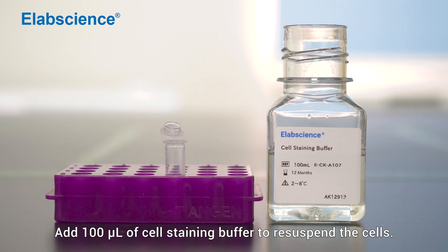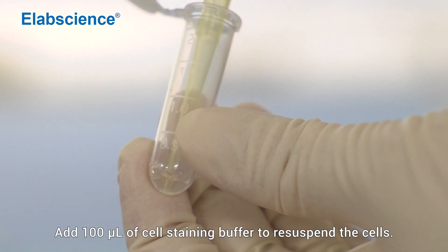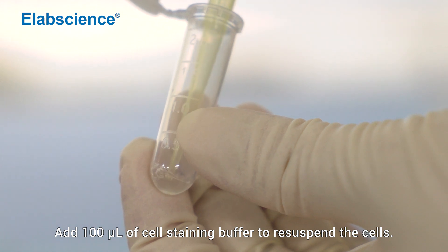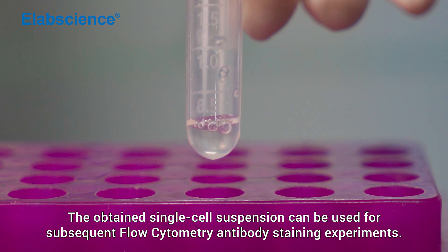Add 100 µL of cell staining buffer to re-suspend the cells. The obtained single cell suspension can be used for subsequent flow cytometry antibody staining experiments.